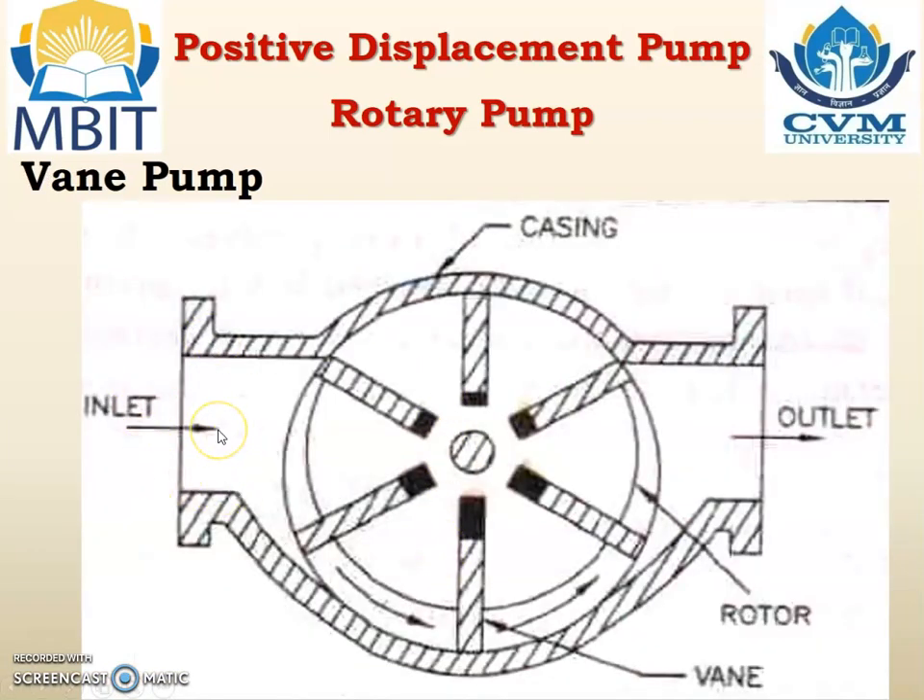Vane pump. This is the vane pump — it has a circular rotor, and on the circular rotor there are six grooves. In each of the six grooves, vanes are attached with the help of a spring. Whatever the black component is, it is nothing but the spring, and this portion is known as the vane. Vanes are inserted into the grooves of the rotor. Whenever the rotor rotates, with the help of the spring the vane will go inside the rotor where there is no gap, and if there is a gap the vane will come out.